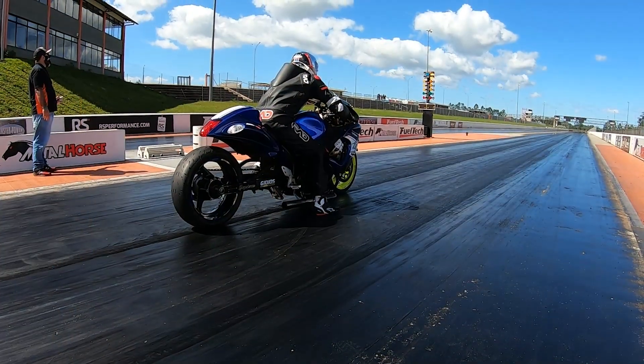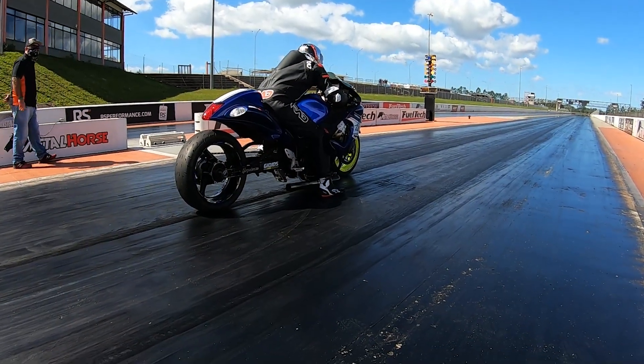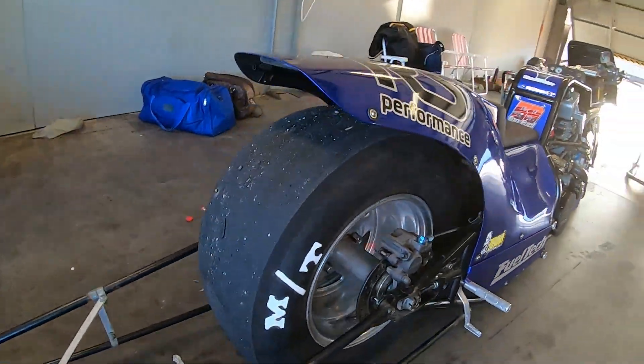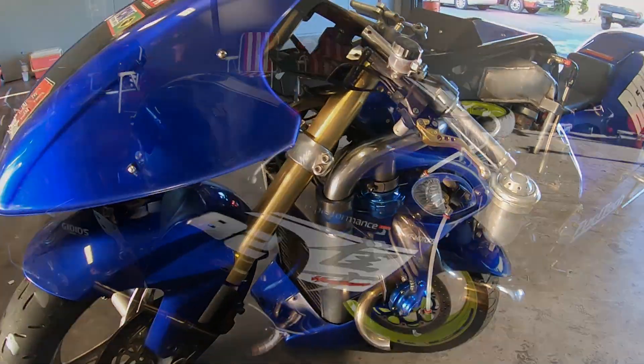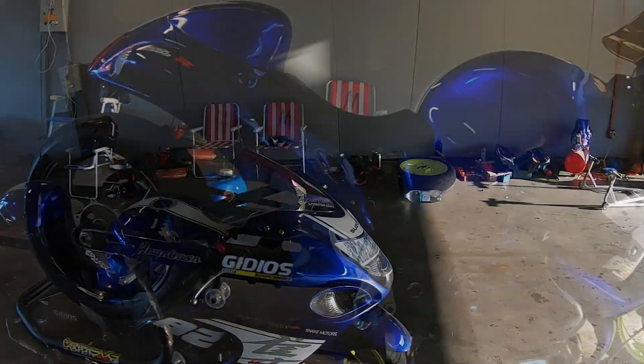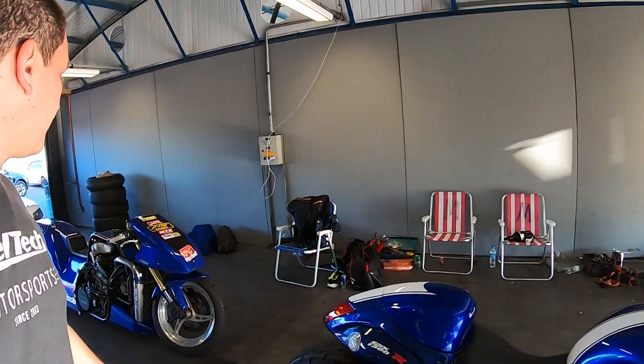Hey guys, my name is Mauricio, I'm from FuelTech Brazil. In this video I want to present one of the many ways we have to activate a two-step for launching on drag race. This is a drag bike with a turbo Suzuki Hayabusa engine running methanol and nitromethane.